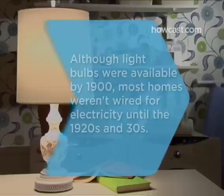Did you know? Indoor lights and light bulbs were widely available by 1900, but most homes weren't wired for electricity until the 1920s and 30s.